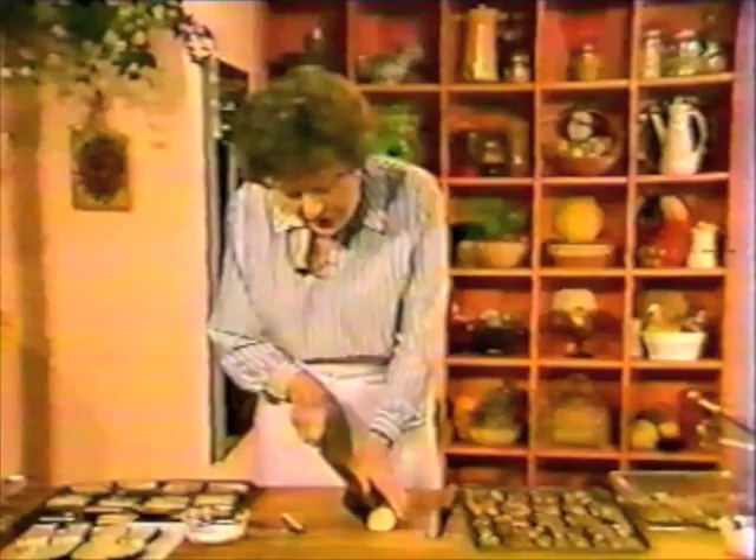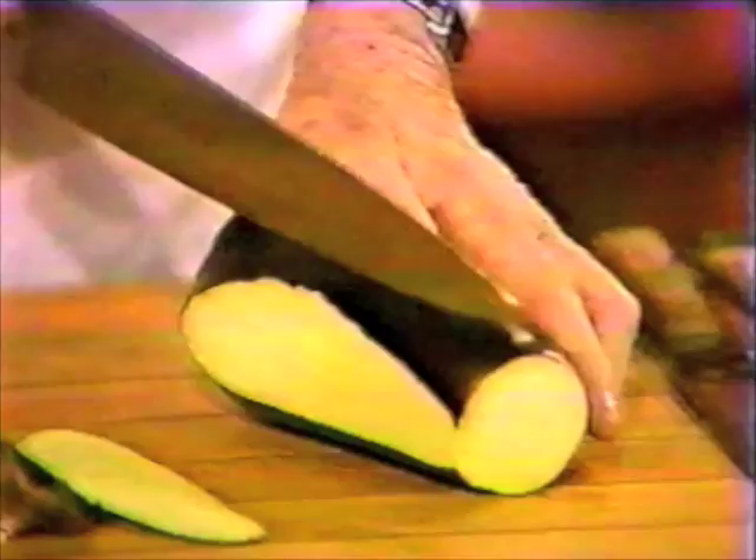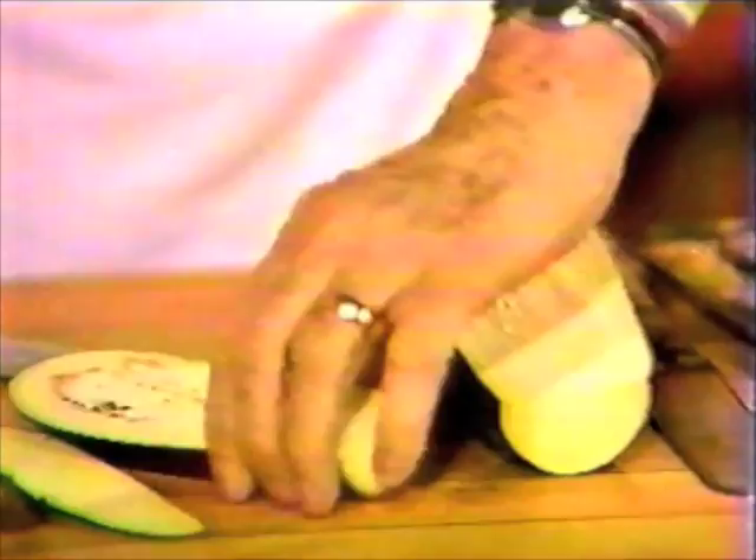It starts with the eggplant. Cut the top off and then cut it into slices about 3/8 inch thick — just like that. This is a beautiful firm fine eggplant. Then cut them into convenient pieces and let them drain. You want to salt them because that gets rid of the bitterness and also the excess water.